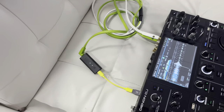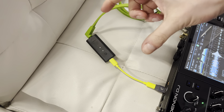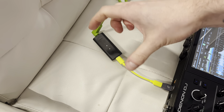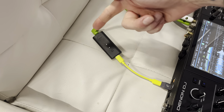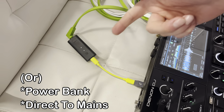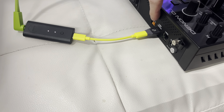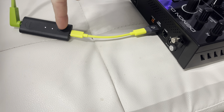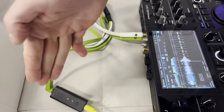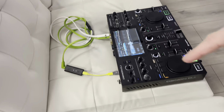I've plugged in the transmitter here to the Denon DJ Prime Go. Unlike the transmitter with the headphones, this does not have a battery inside — it needs power from the device you're playing from. In this case, there's a USB-A port on the back of the Prime, so that's providing power, and the audio is coming from the cable running into the master output.